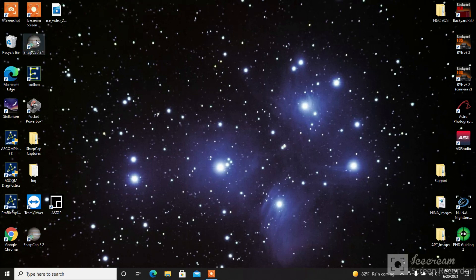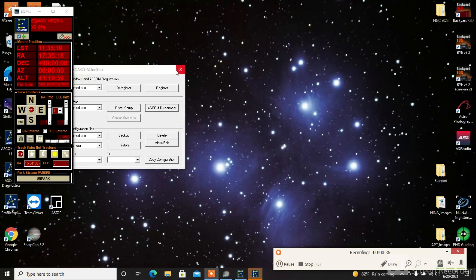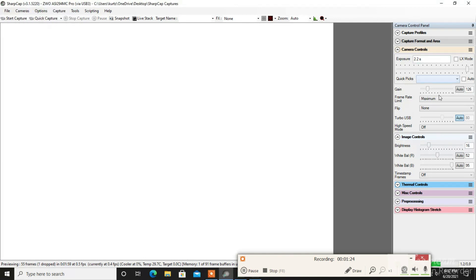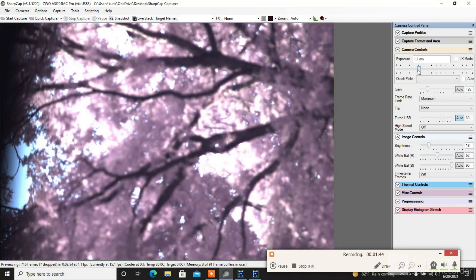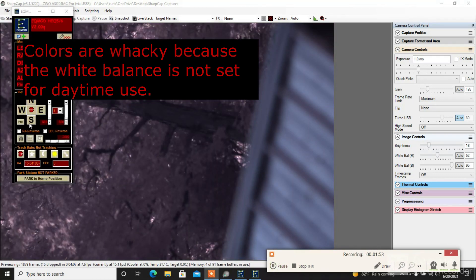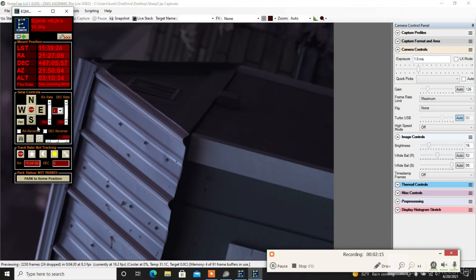I'll put it on SharpCap because SharpCap is actually pretty good at imaging during the daytime. Let me focus in on something I can reach. I'm using the ASCOM driver here. There we go — it's still a little bright. Let me focus it in a bit lower — that's the roof of my astronomy shed. Let me see if I can focus in on that. Not bad, I think. There's a little ant crawling on it, and that's probably 50 feet away. Pretty impressive camera. Let me open up the programs I use for deep sky imaging.